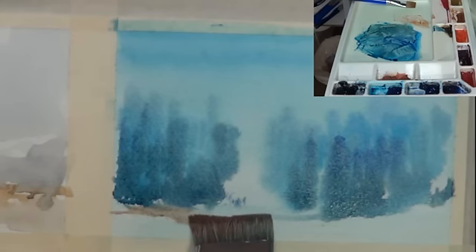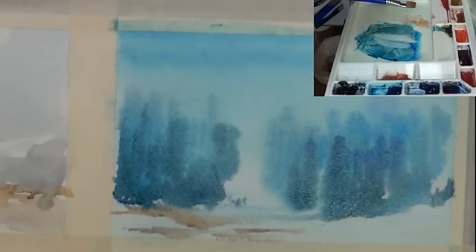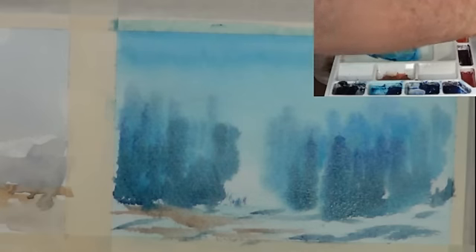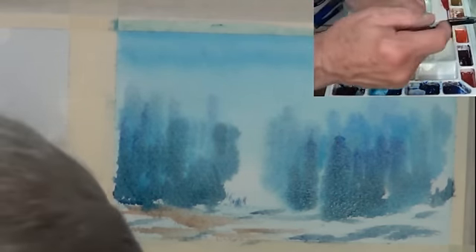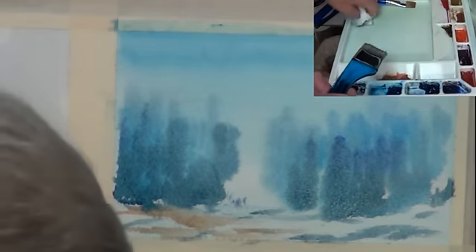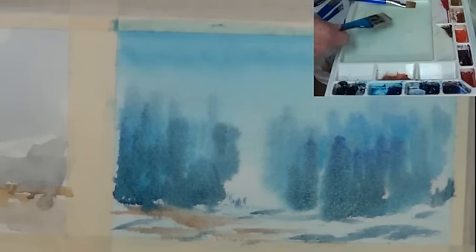I'm going to put in a little bit of ground here — maybe leave it looking a little like snow. The darker blues give you a sort of snow bank. I'll clean my palette out a little bit and come back. One thing I'm going to do in this particular painting is have some greens, since it's a picture of a golf course hole.